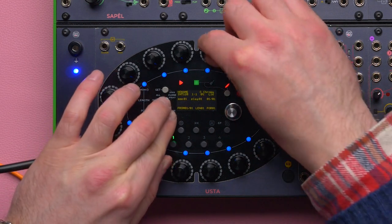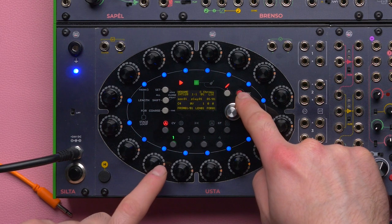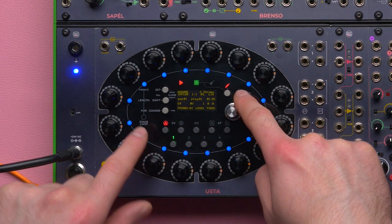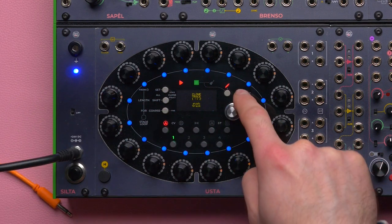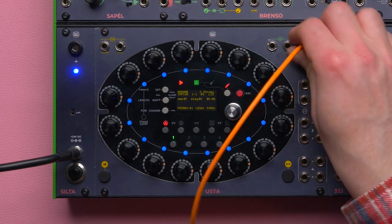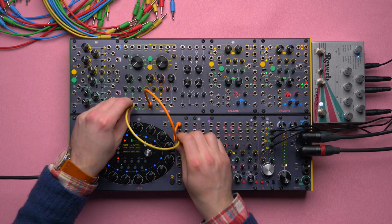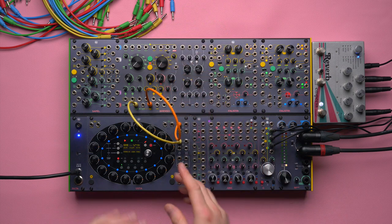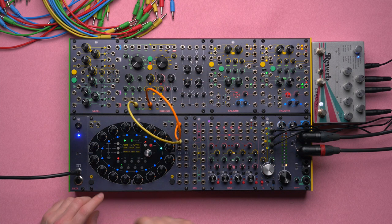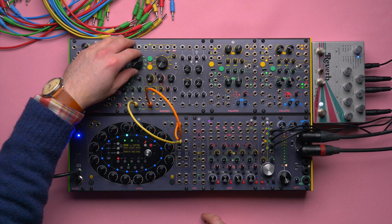To start I'm going to transpose my sequence up about four octaves, then clone track one over track two, which are the ones I will use to control Brenso's oscillator number one and Brenso oscillator number two. I'm going to play the sequence so my two oscillators are more or less already receiving a CV and they should be tuned to the same note. I can see that there is some phasing going on.